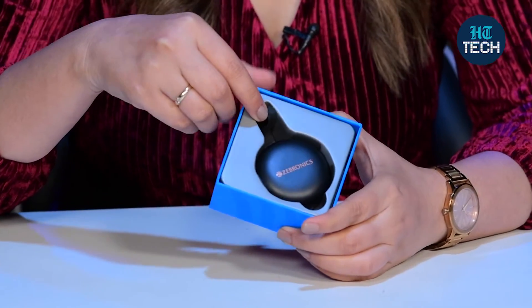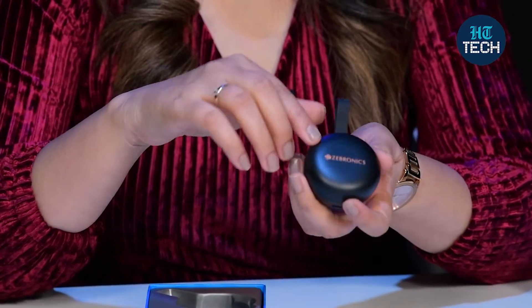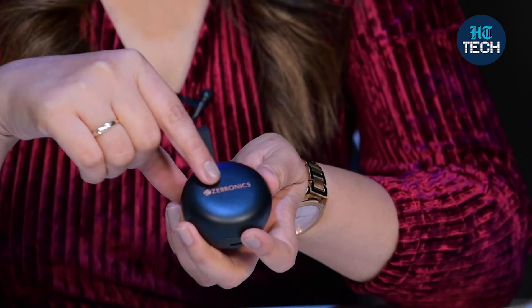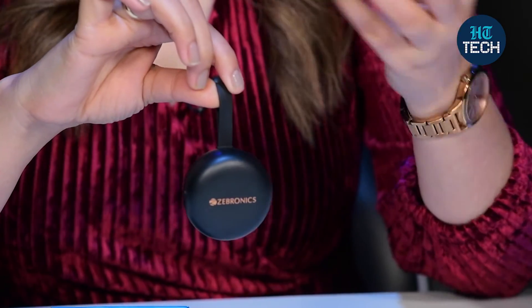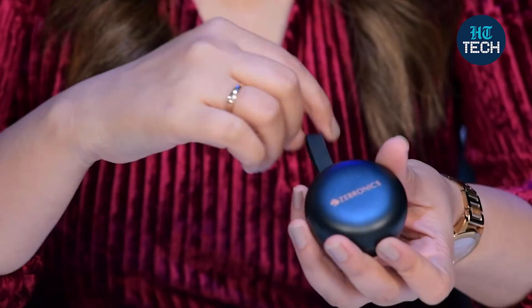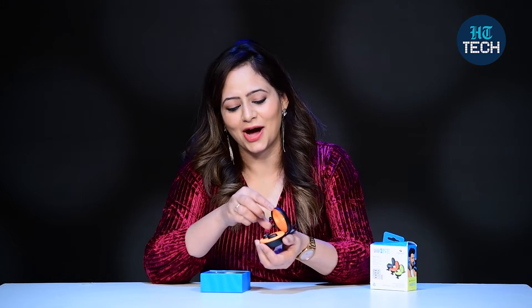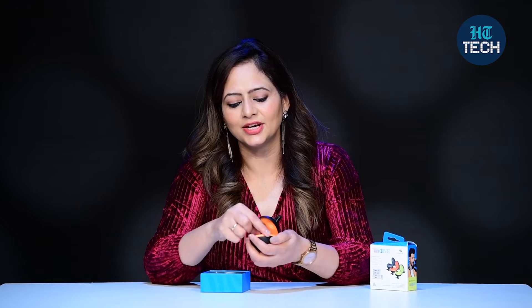This is how they look — it's black and orange. The outer color is black and the charging case is full black in color. You can see the Zebronics branding here, and there is a plastic strap to hold and carry these. If you want to carry this in your pocket or purse — ta-da! This is how they look. It's full orange here and these are the wireless earbuds.